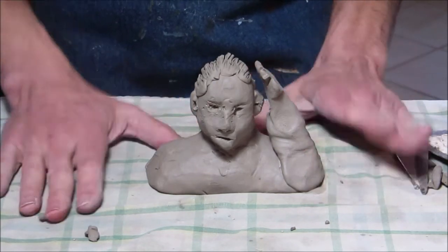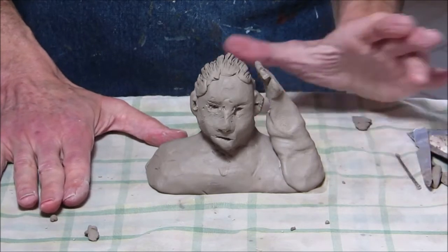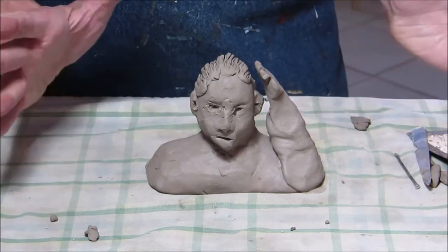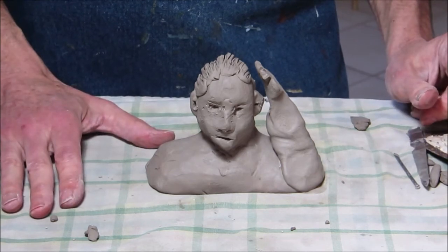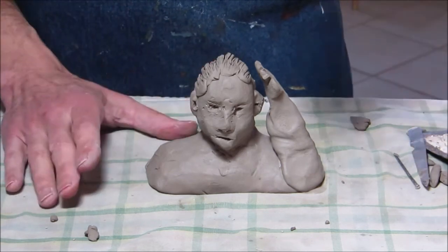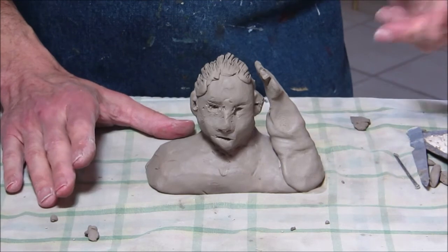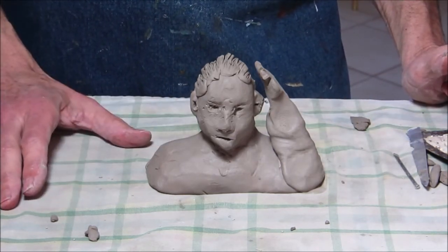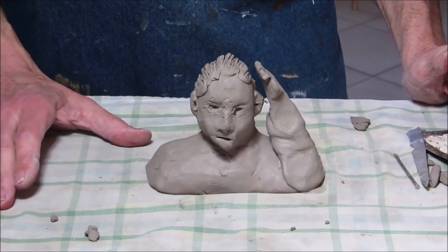This is really like a three-day project, maybe a two-week project. Let me know if you're having trouble or have any questions. Otherwise, photograph the finished piece from the front, back, and side when you submit.